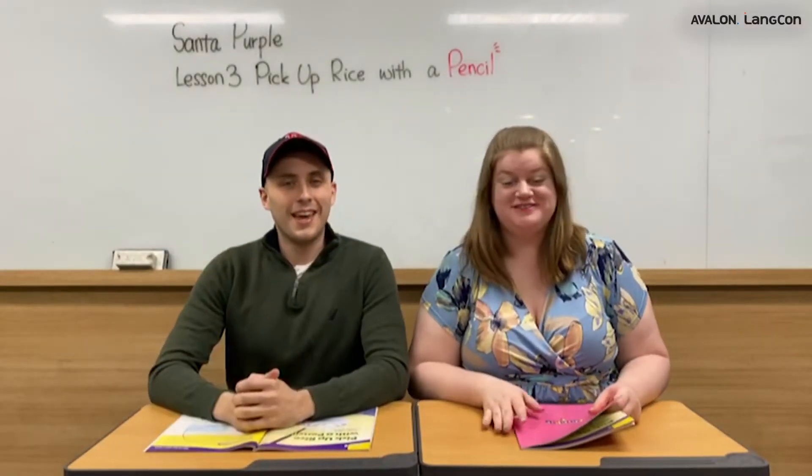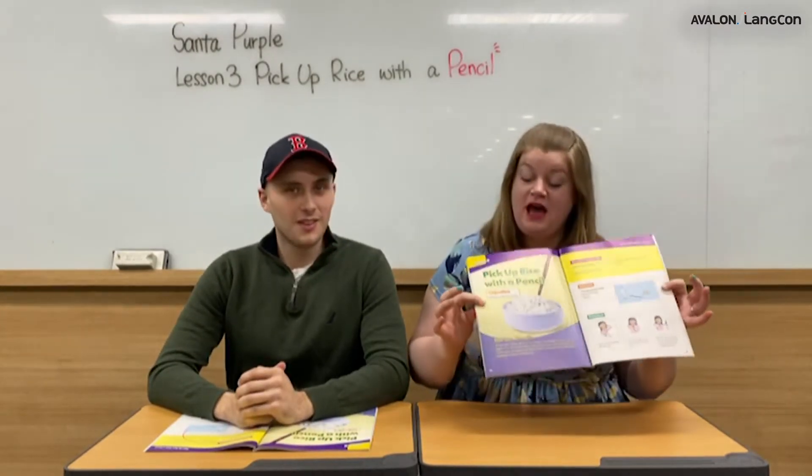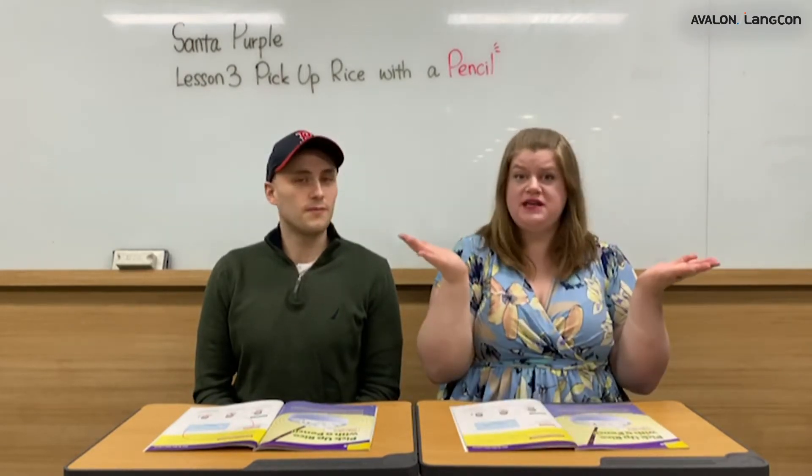Hello, I'm Asia Teacher, and I am Andy Teacher. Today we're going to do Think It 3, Lesson 3, and that is picking up rice with a pencil. So today this experiment is going to talk about friction. But what is friction? Andy, our science expert, is going to explain to us now.